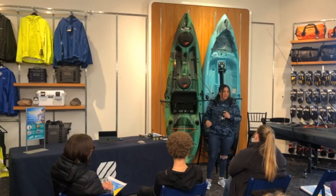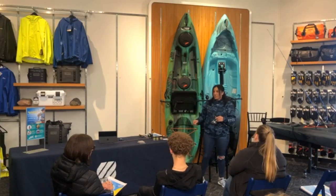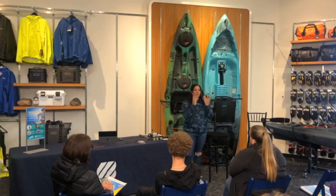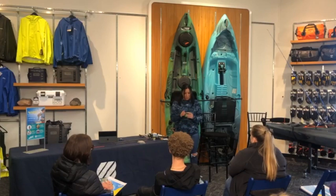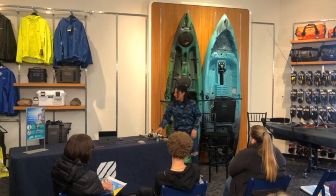For jigs, I use anywhere from a 1/32-ounce to 1/16-ounce jig. My go-to colors are pink and white, chartreuse, and black — I don't stray far from those. For bait, I really love Gulp Alive minnows. I use chartreuse for dirtier water or shad and minnow colors for clear water. I also use Gulp wax worms — you get more for your money buying these rather than live bait, and they last a long time.